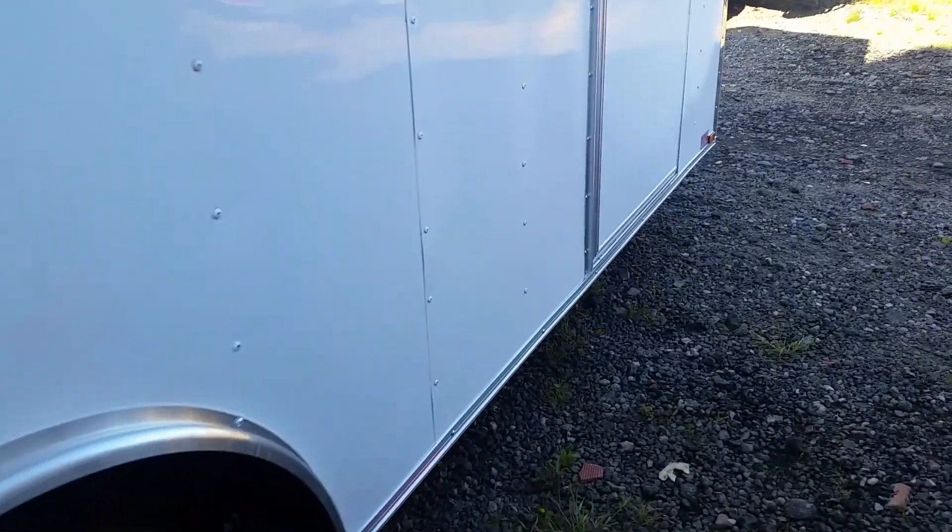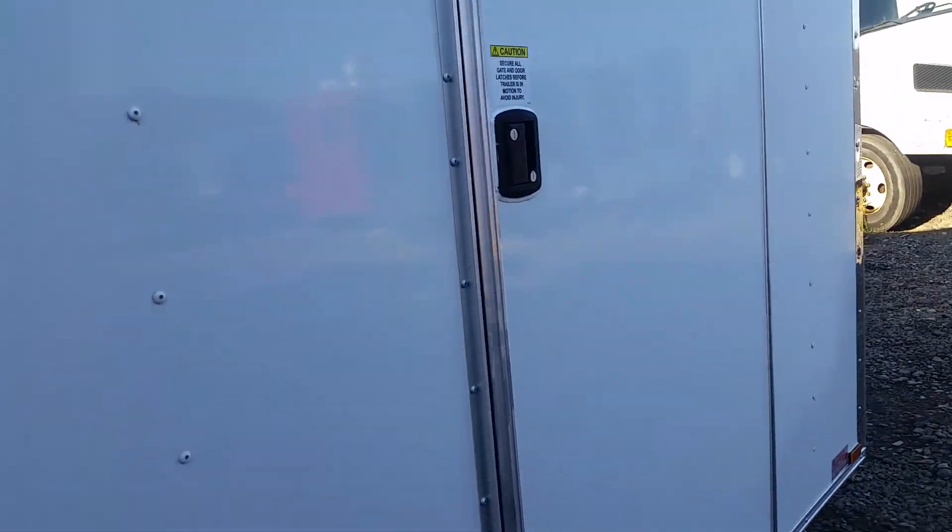Just a real tight trailer y'all, looks good. RV-style door with the piano hinges here, drip edge above the door — let's walk in.